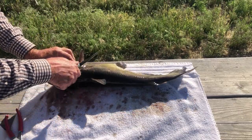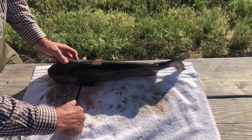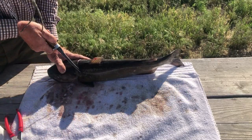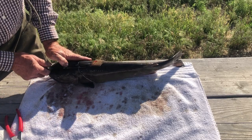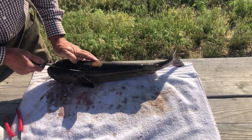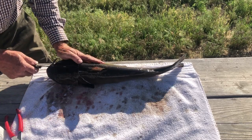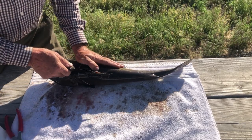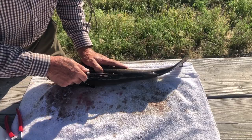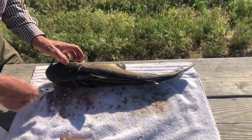I just take my knife and cut down the side — both sides — and it just slices down along there. Then I cut up on each side of the back fin and slice it down the back.